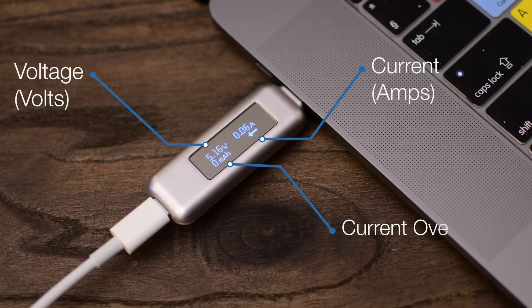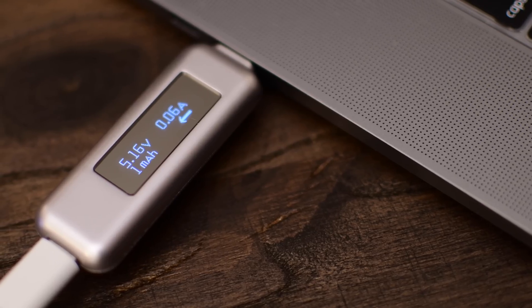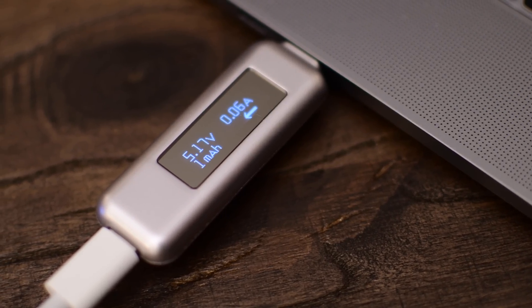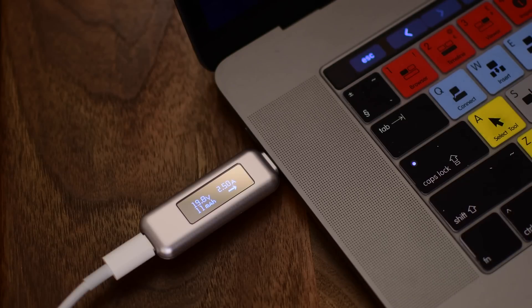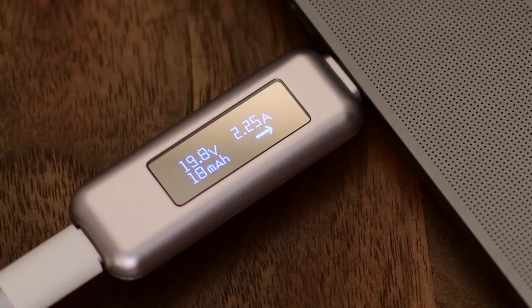In the lower left hand side you will see the current over time in milliamp hours. That'll show you how much power has gone into your machine since it started charging. You can also get the power by multiplying the volts times the amps — if you remember that old electrical equation P equals AV, which will give you the power in watts. You'll also notice that little arrow in the bottom right hand corner that's going to tell you which way the electricity is flowing, whether it's going into your machine or going out.